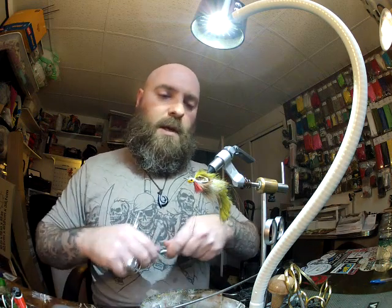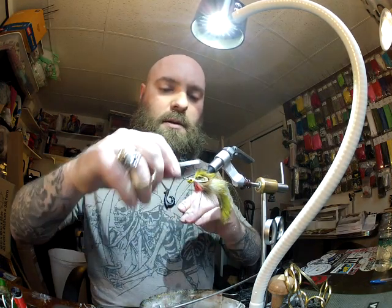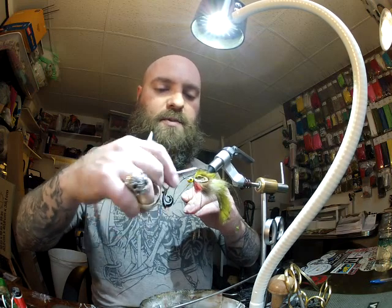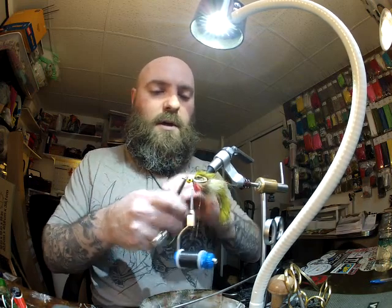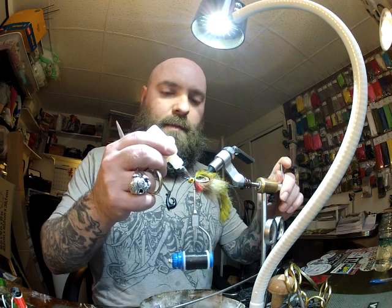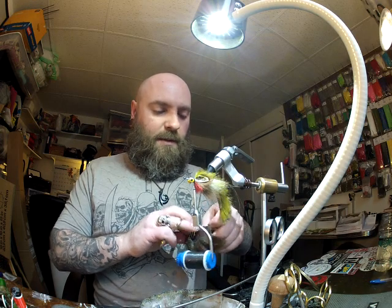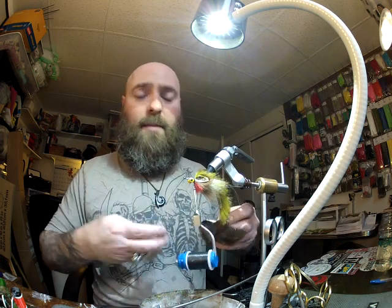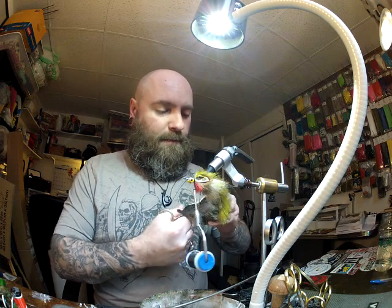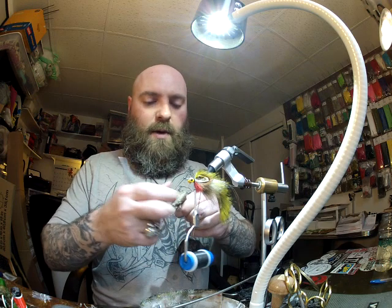And here's the tricky part — the deer hair head. We're switching now to the Vivas 200 Denier GSP. I'm going to lay a base right over top of the flat wax nylon, then take my head cement — which happens to be the Fish Pimp Hard Head — put a little bit down, and now grab some deer belly hair. I'll cut a pretty good chunk. I like to use a lot of hair when I build these heads.